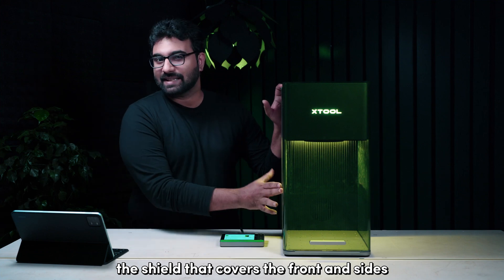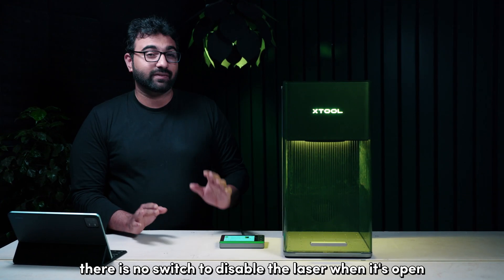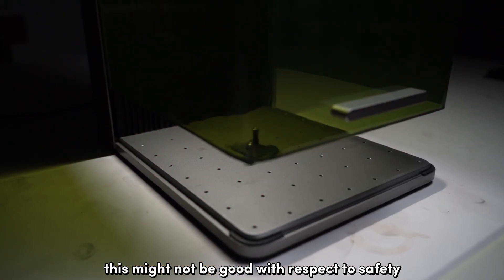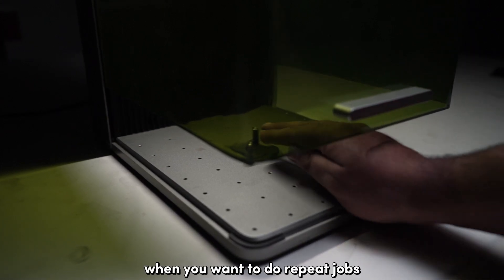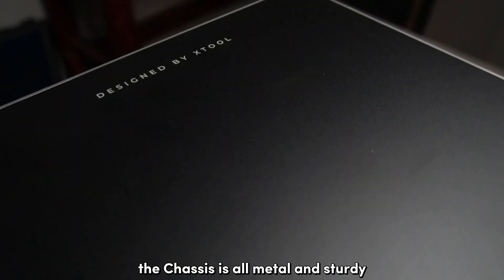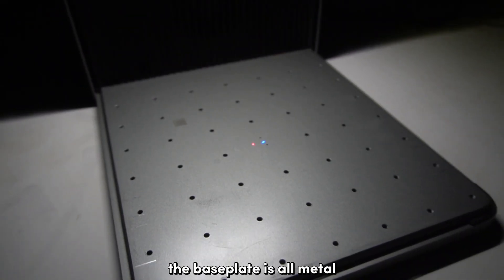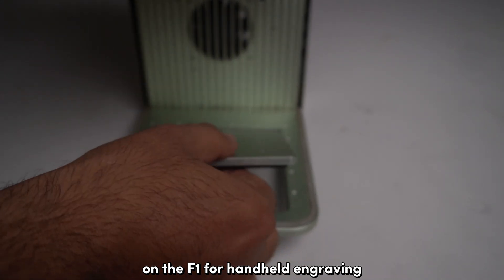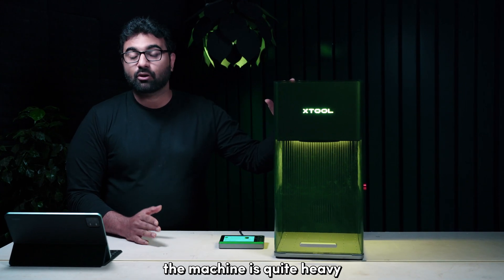The shield that covers the front and sides blocks the scattered laser just like on the F1, but this time around there is no switch to disable the laser when it's open. So you can leave it half open to get easy access. This might not be great for safety but it's preferable for repeat jobs — you can leave the shield open and quickly swap work pieces. The chassis is all metal and sturdy, and the plastics have a good fit and finish. The base plate is all metal, however you cannot remove it like you could on the F1 for handheld engraving, and the machine is quite heavy anyway.